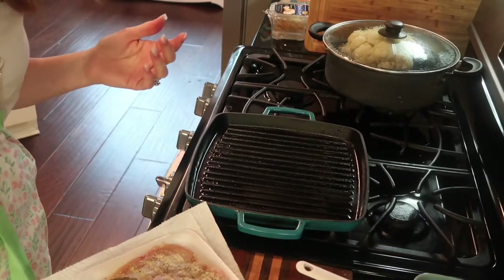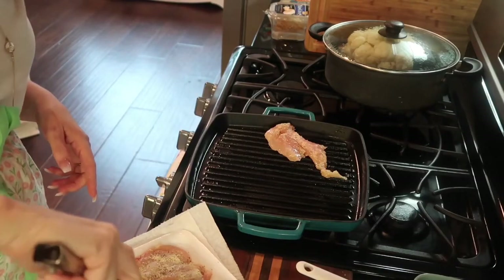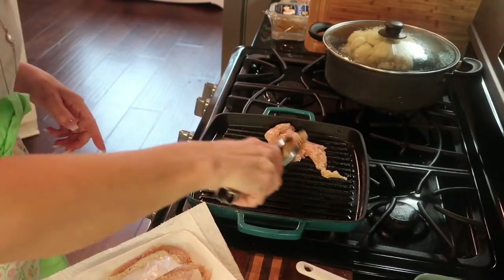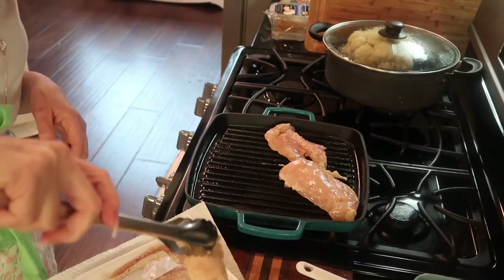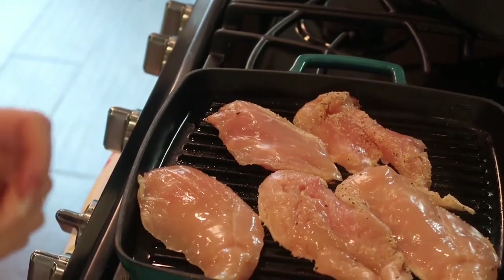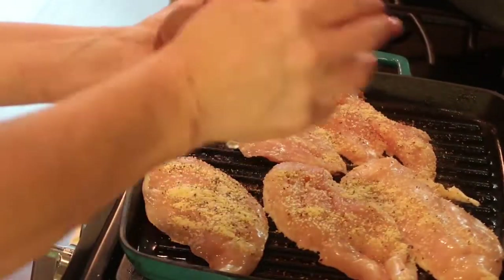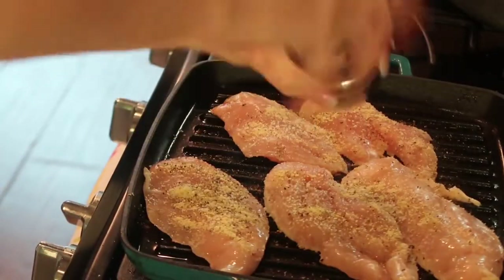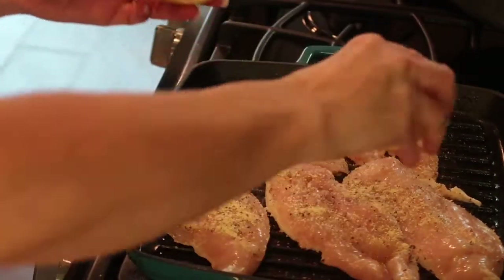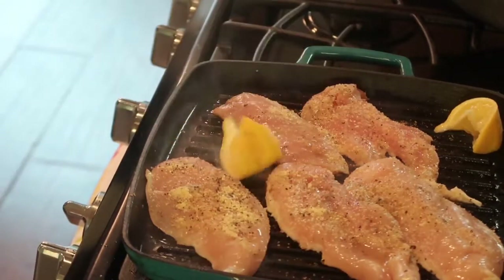Instead of grilling, you could go ahead and put the chicken in the oven with a little bit of olive oil or butter and a little bit of lemon. But I love grilling, so we're just going to put these on. I've cut a lemon in quarters and I'm going to squeeze some lemon juice on the chicken, then put the lemon pieces on the grill.